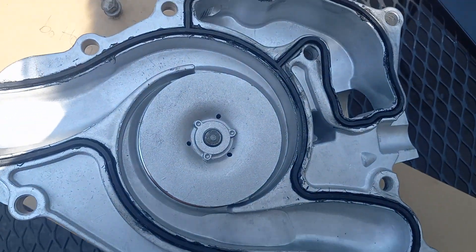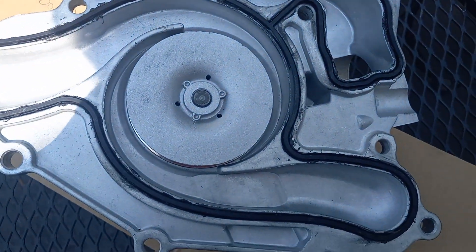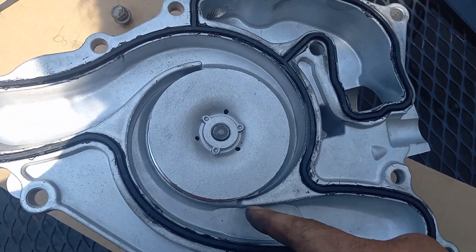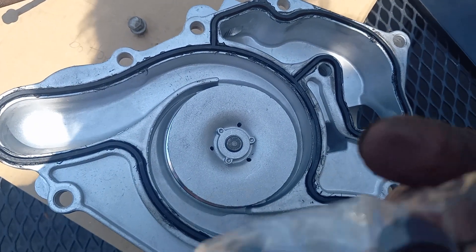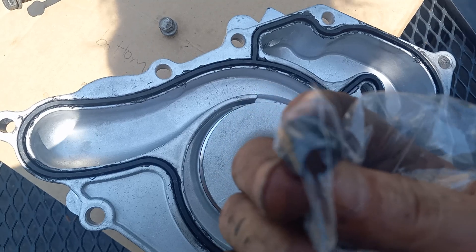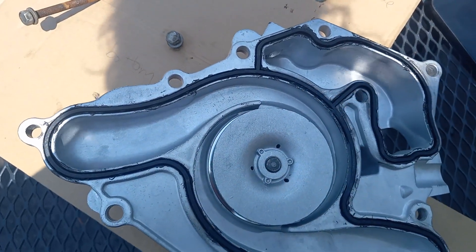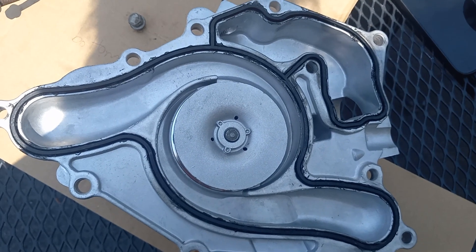Here's the new water pump with the gasket. I put lightly silicone in there — you can see. Make sure you don't get it where the antifreeze goes, for sure, and nowhere around. Just do it lightly so it sticks in there. Here's the bleeding screw they gave me to put on, so I'm going to put it on, get the truck lined up, and we'll go from there.